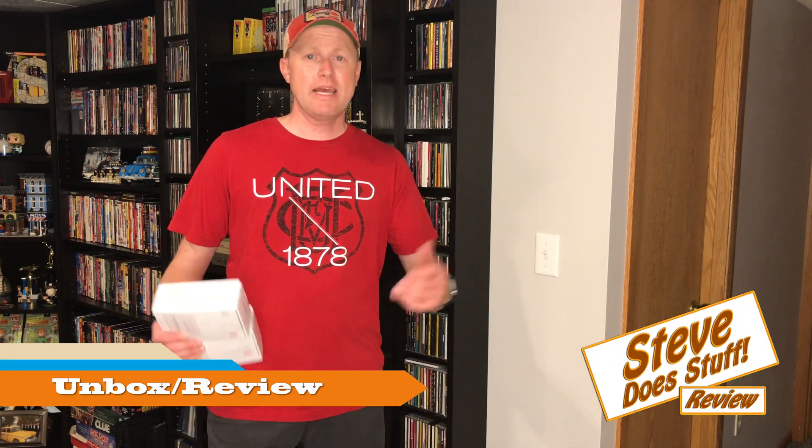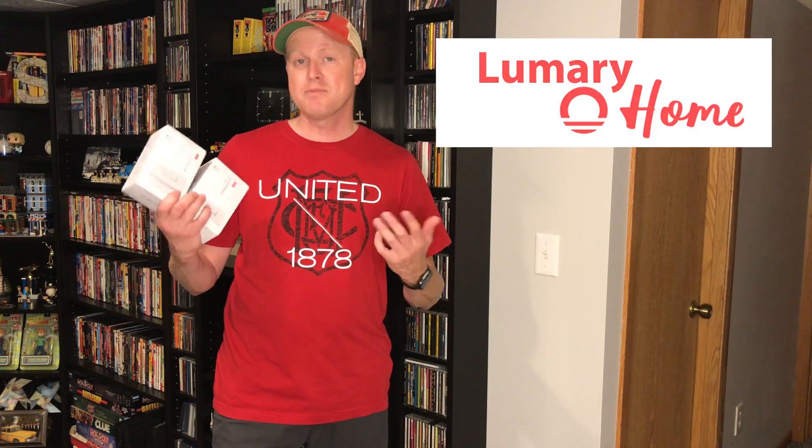Hey everybody, Steve here. Today in this video we're going to be talking about smart light switches. I had a company reach out to me asking me to check out their light switches. This is from a company called Lumary and they ended up sending me two different types of light switches that I'm going to install in my house.